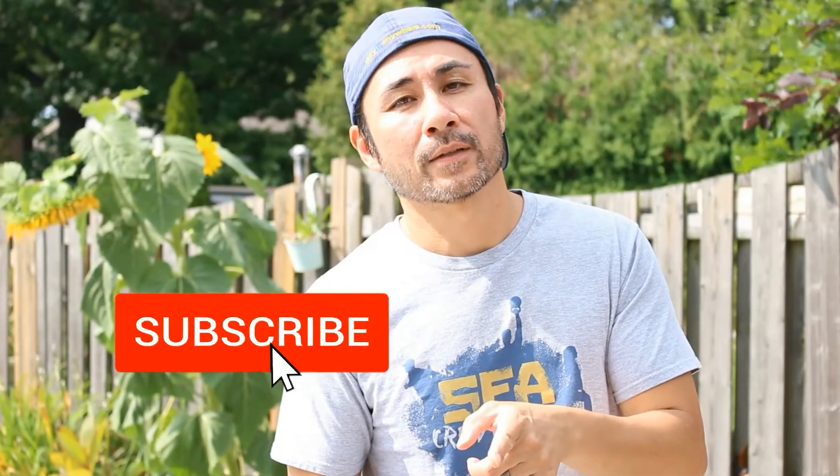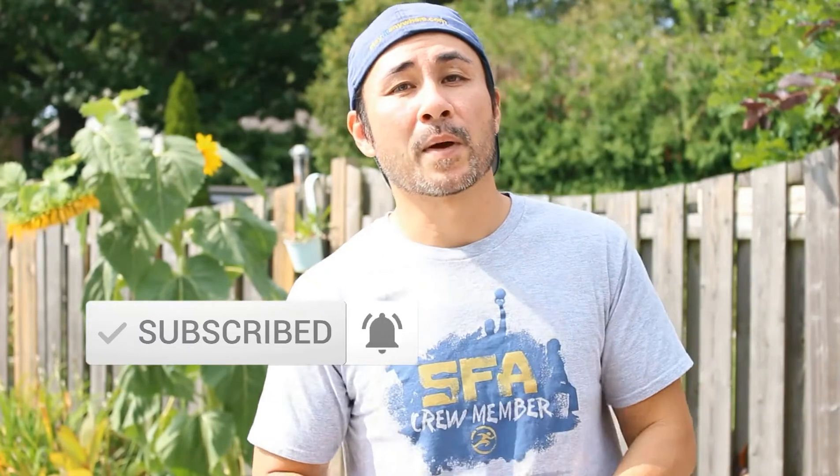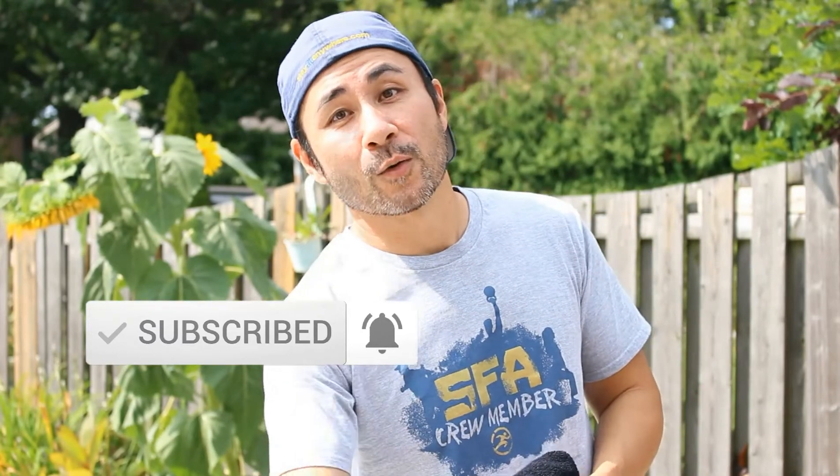After you've tried these exercises out, make sure you leave me a comment below — let me know how it worked out for you. And if you haven't subscribed already, press that subscribe button, hit that bell notification, and you'll know when I upload my next videos. So let's get going.